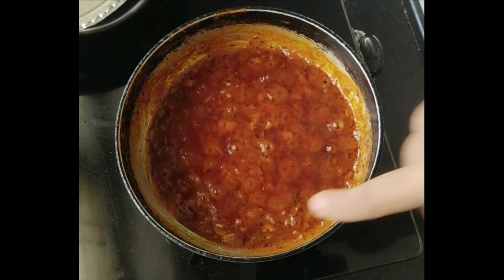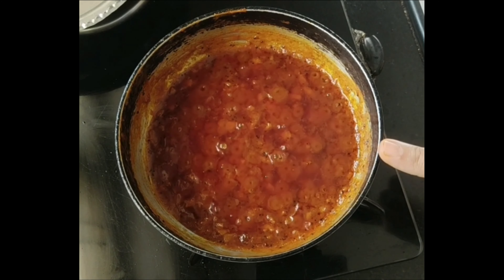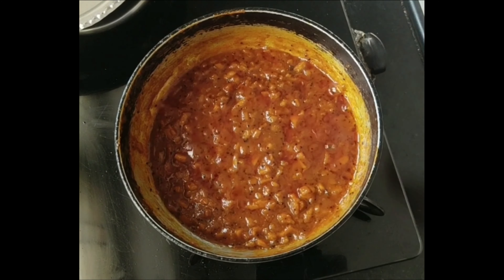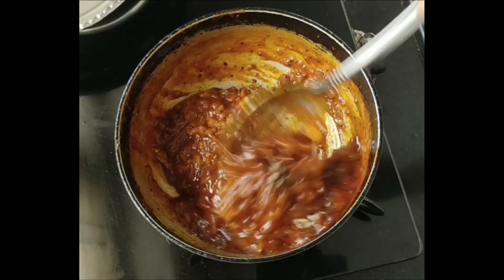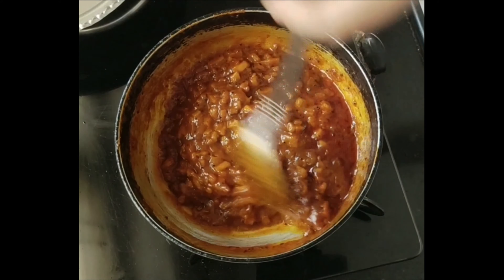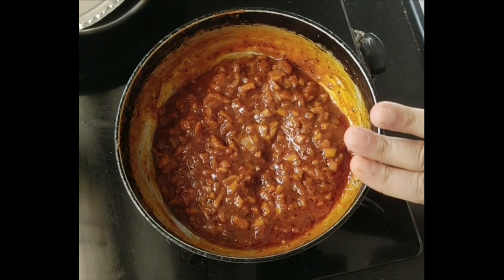After cooking, add 3 cups of water and reduce it to half. After making it half, you can use it as a drink. After making it half, you can refrigerate it. It is best used within two months.